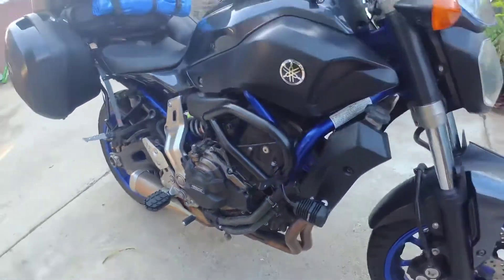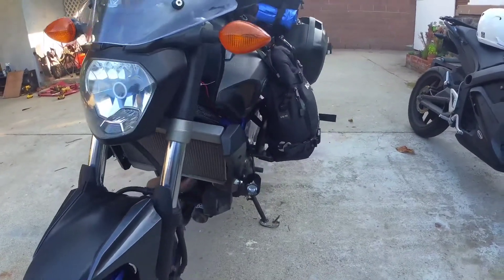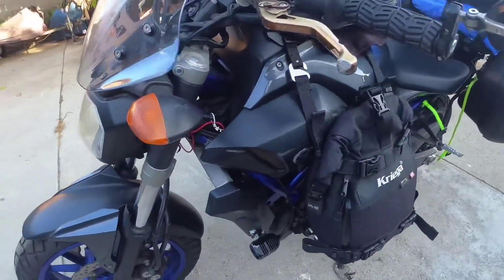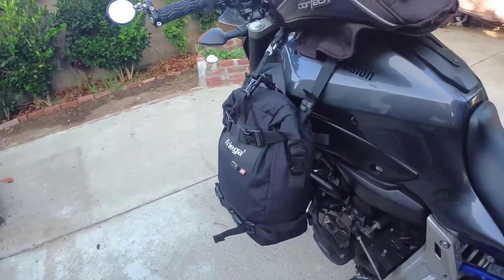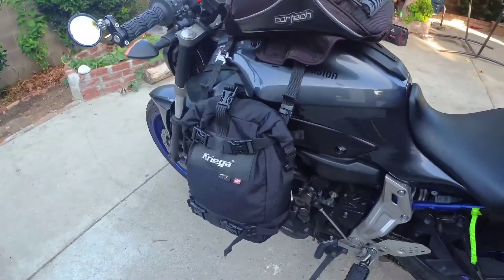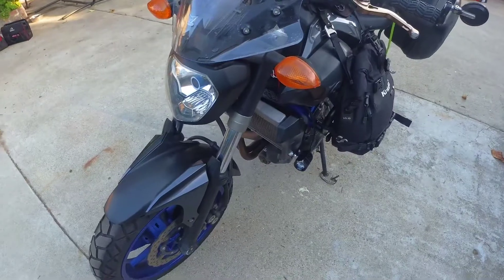Originally I wanted to use the crash bars for the bags. I've seen it on adventure bikes and that's just how it looks — kind of ugly, but it holds up just fine. I might just have two 10-liter bags on the side for quick access — nothing too heavy or anything that would get hot. Pretty easy install. If you guys have any questions, post them up.